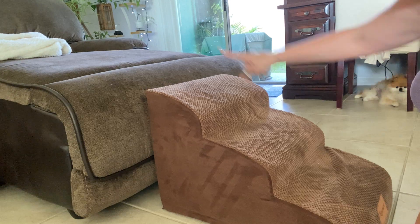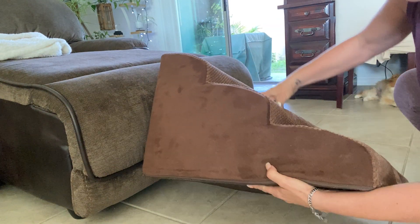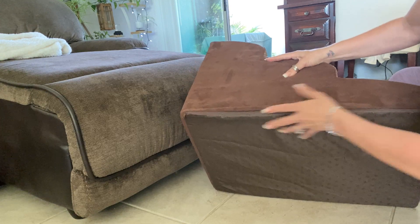We have tiled floors. She can't jump. She loves to go on the couch. So I got her the softer, cushiony stairs.